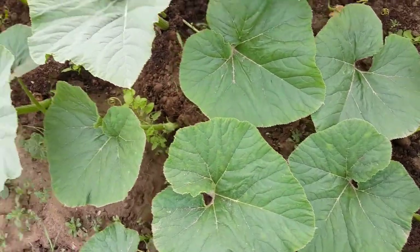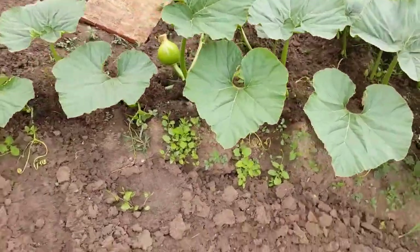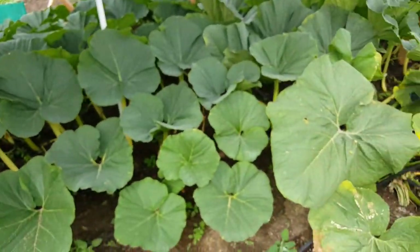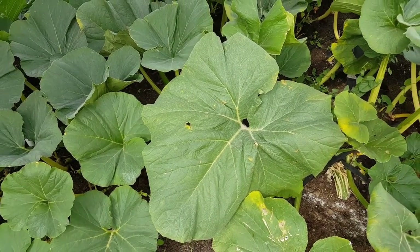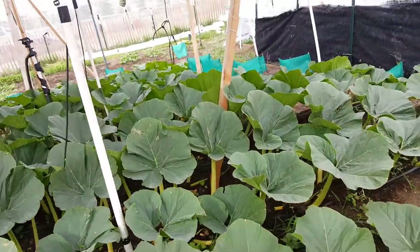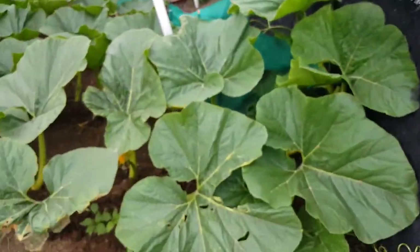Looking at it now, it looks like the spots are all on the new growth pretty much — the old growth seems to be okay. I don't know if there's a clear pattern because some older leaves have spots too, but I definitely notice it more on the new growth. This is the 1911 Wolf plant.